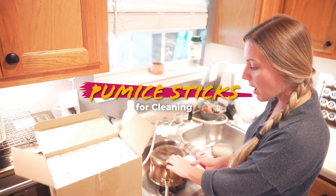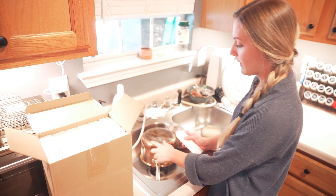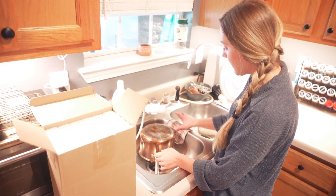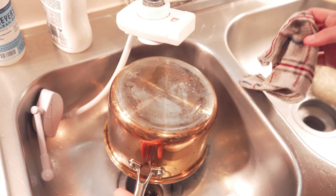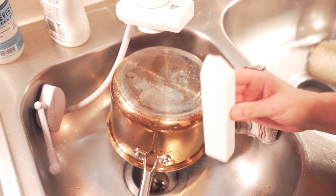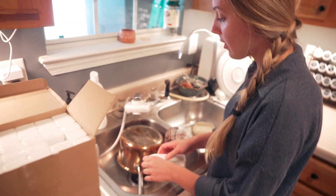When it comes to cleaning stainless steel pots or a steel sink, a lot of the time you'll get kind of this brown on the bottom, and even with a rag it's hard to get it to come off. I found these pumice stones and they're really good at cleaning that off.